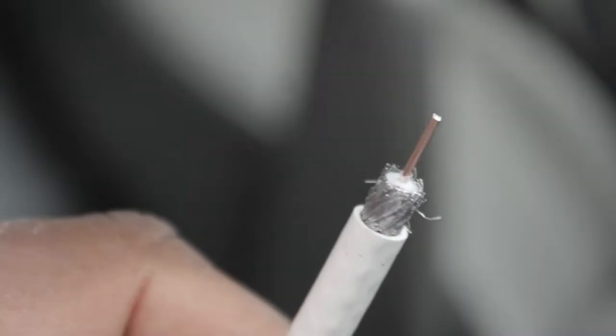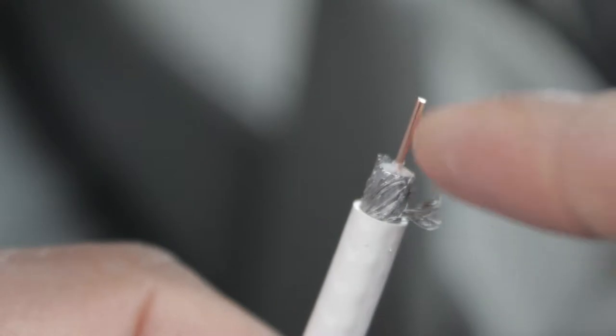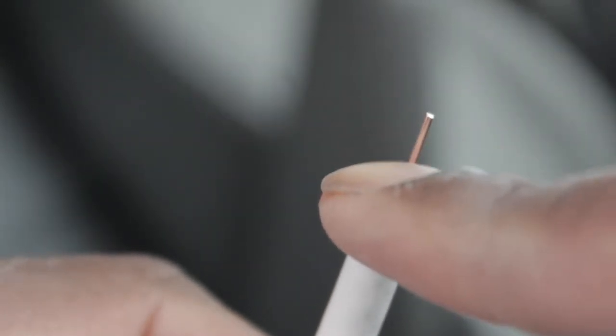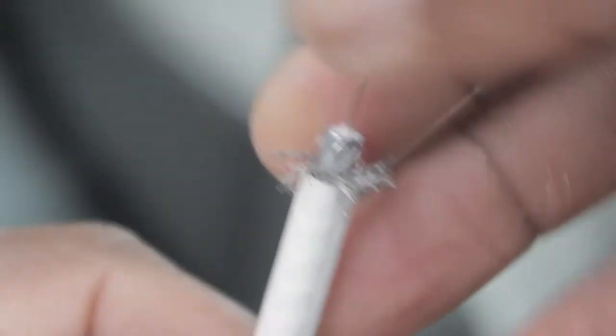I like to get a little twist as I pull it off. Now you should be left with your center conductor — some people call it a stinger, the copper piece, whatever you want to call it. You'll have your white jacket on the outside and then you'll have these little metal hairs — some people call it the braid, some people call it fray. Be careful with those; if you need to use a glove, use a glove.